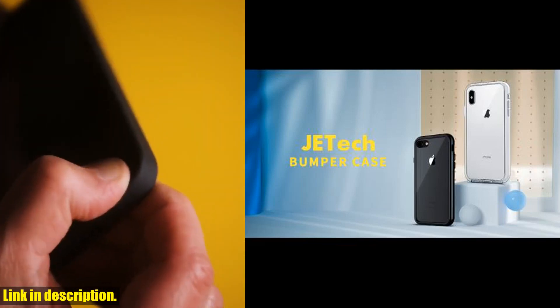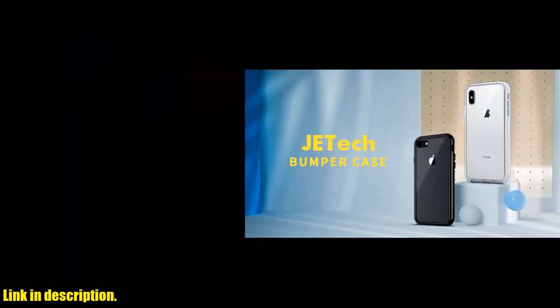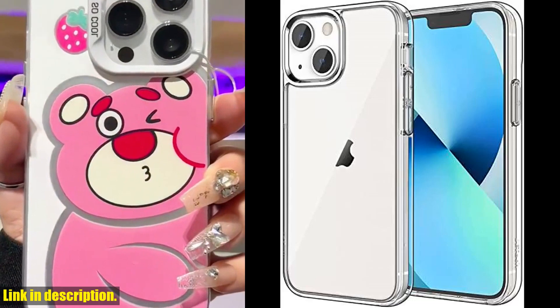The raised bezels offer extra protection for your screen and camera, while the unique shock absorption design ensures that your phone stays protected no matter what.